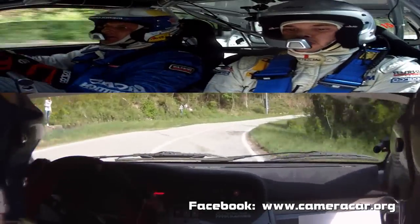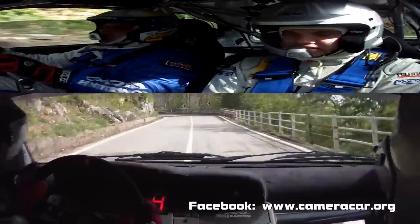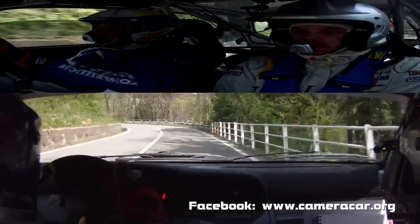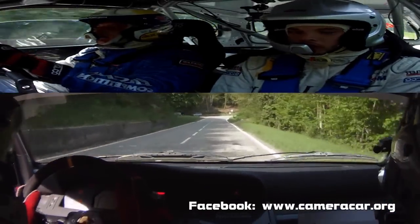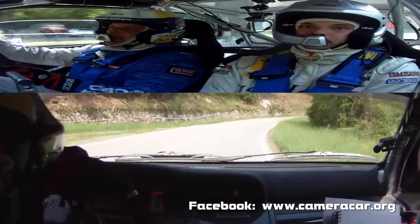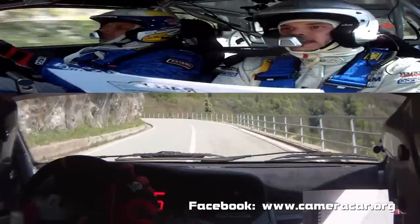Destra 5 lunga. 30, attenzione. Sinistra 4, meno, meno. In sinistra 5, tieni. 50. Destra 5 lunga, rotta. Lunga, rotta. In sinistra 5. In destra 5, ritarda.